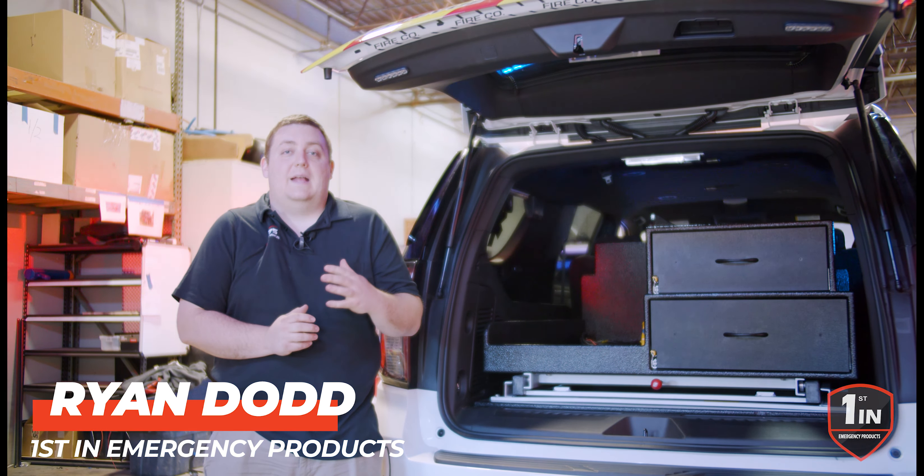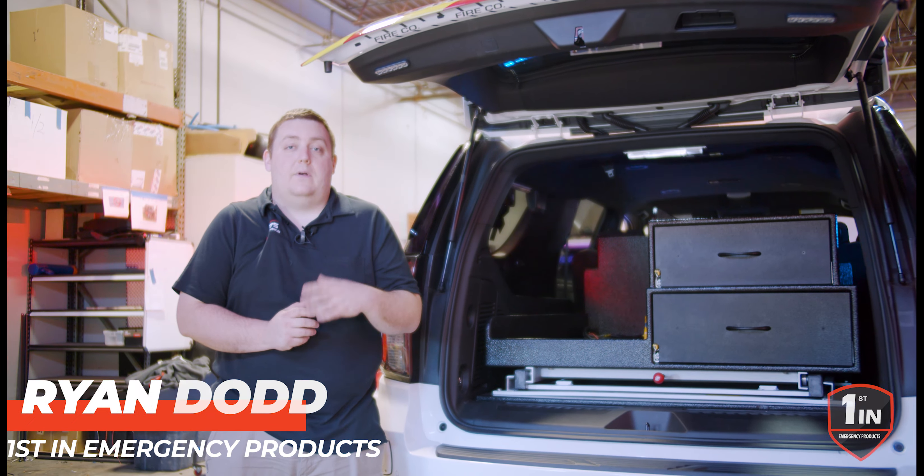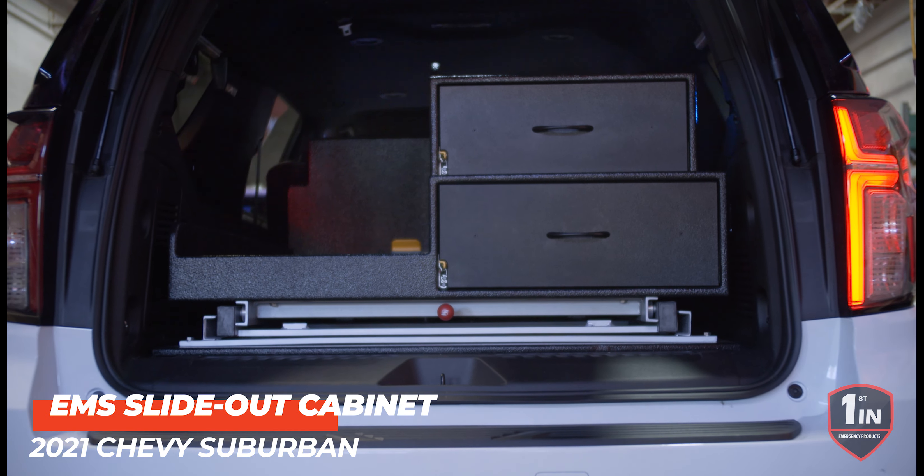Hey, it's Ryan with First in Emergency Products. What we're looking at today is a slide-out cabinet for EMS purposes for the 2020 and on Chevy Suburban.